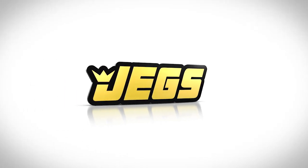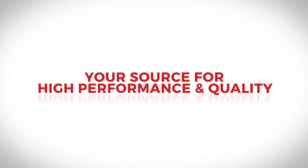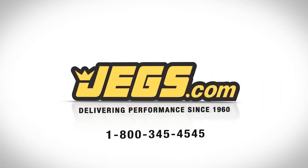Brought to you by JEGS. Fast delivery — your source for high performance and quality, delivering performance since 1960. JEGS.com.